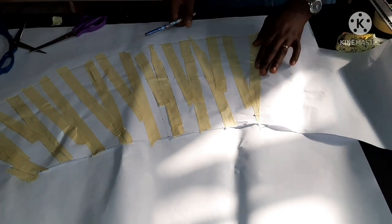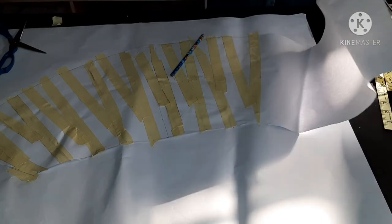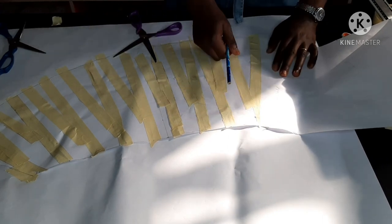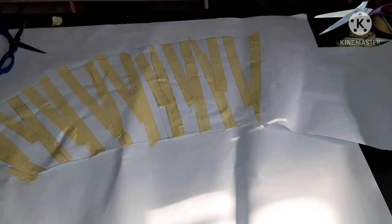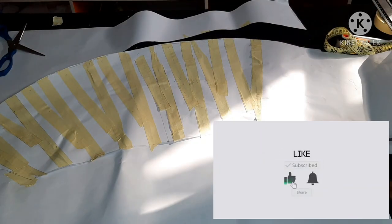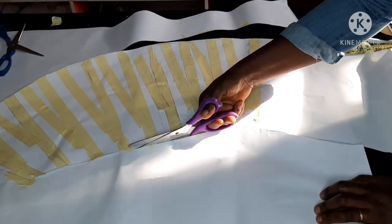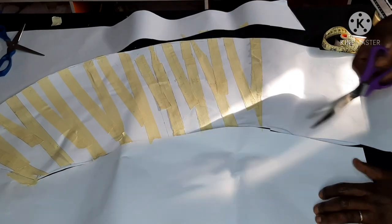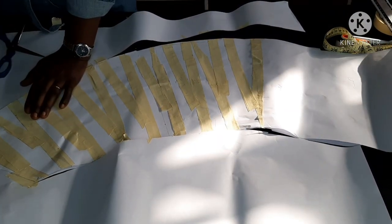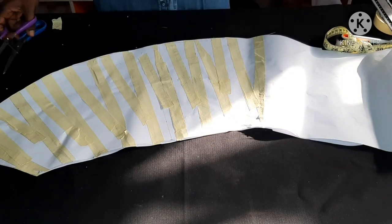This excess fabric — at the end of the day I think I was able to get 30 inches instead of the previous 13. It is this 30-inch width or length that I will now gather up to go back to 13 inches. You'll see how the front part of the skirt was made.